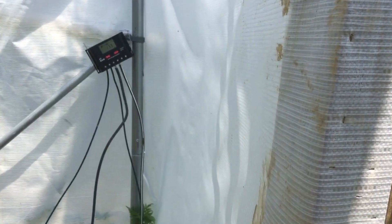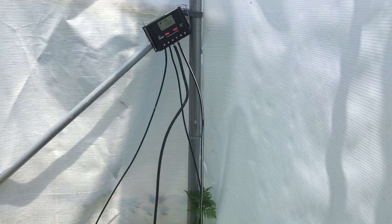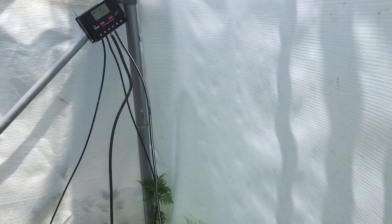I think I'm going to go get a push gateway sensor and get it out here so I can monitor the temperature of the high tunnel.